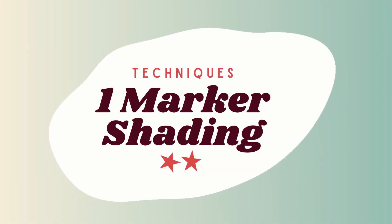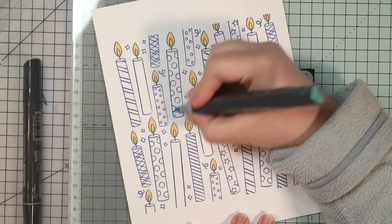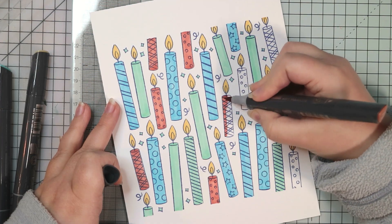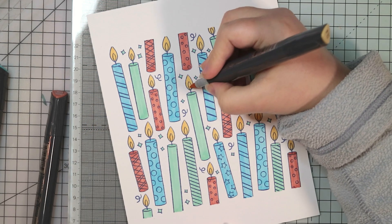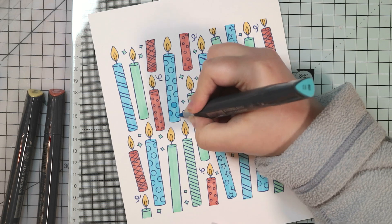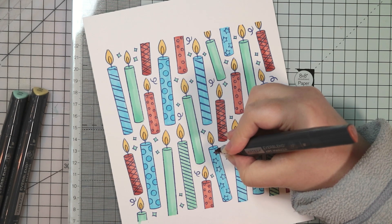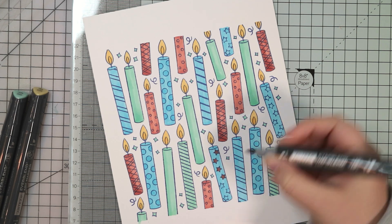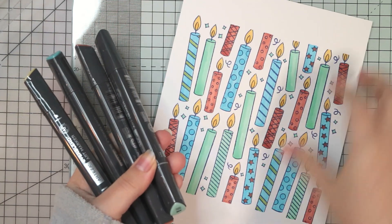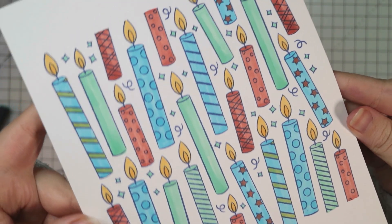Moving on to technique number two. This uses a single marker to add depth and shading to your colouring. The key is to leave your layers to dry in between, otherwise your shading will just blend away. I'm putting down an initial layer of each colour and then going back to shade the yellow once I can be sure all the other ink is dry. I'll use the same yellow marker to add more ink just where I want a darker shade — in the centre of the candle flames. You can also layer different colours over each other to get new shades. With alcohol markers you can use lighter colours on top of darker, and you'll get different effects. This whole piece was coloured with just four marker shades but has a lot more depth than you might expect.